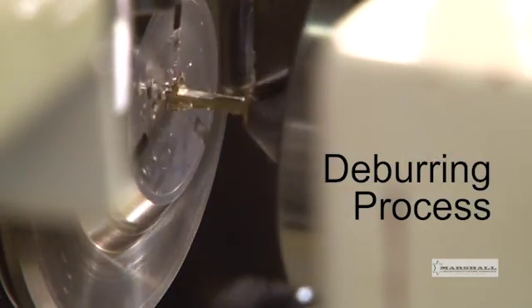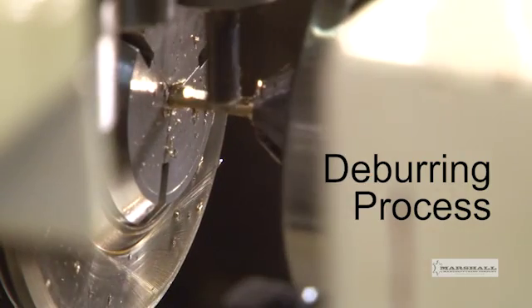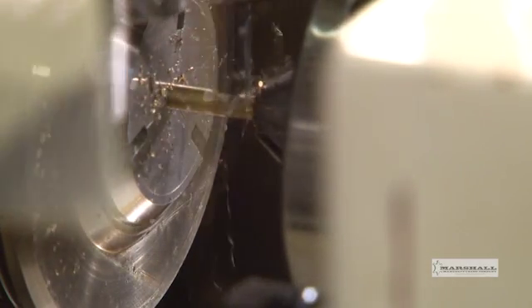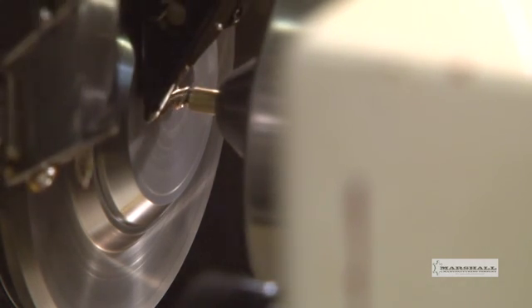The flats are then deburred by the end mill. This is repeated two more times on this part. The part is then cut off and fed through the sub-collet, and the machine begins a new part.